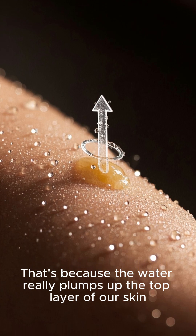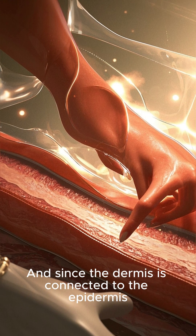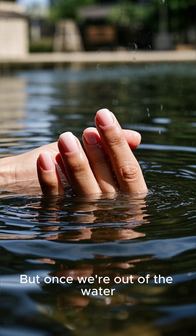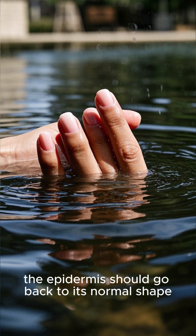That's because the water really plumps up the top layer of our skin. And since the dermis is connected to the epidermis, it also gets stretched out. But once we're out of the water, the epidermis should go back to its normal shape.